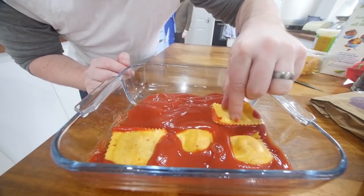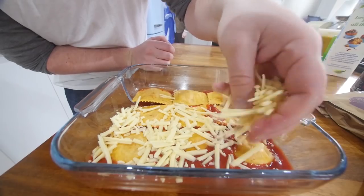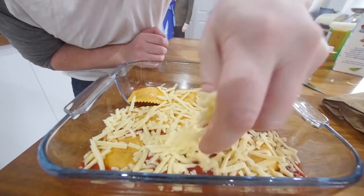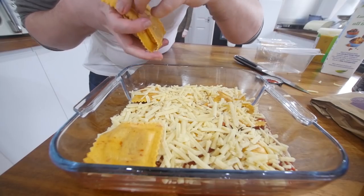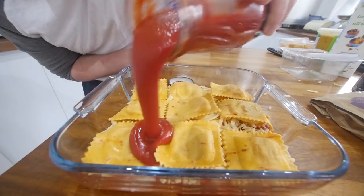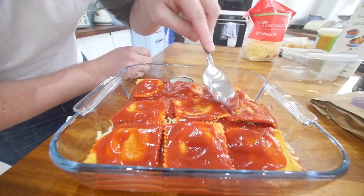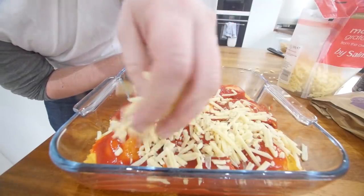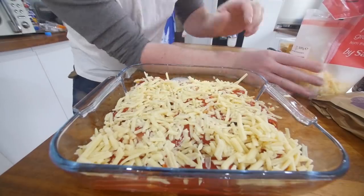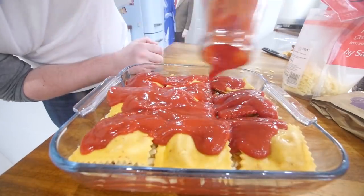Spin them round like a ravioli. This is some grated cheddar. Of course, the only downside to keeping this to two, three ingredients is you could really go crazy with different cheeses like Parmesan. Ravioli on, some more sauce. Just spreading that out a little bit with a spoon just to cover it, nice. I think we've got one more layer in us. Really gonna go all out on that and cover that up.